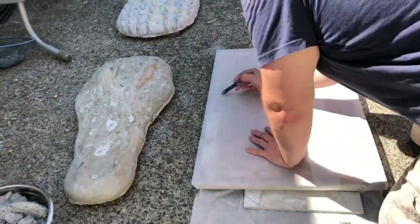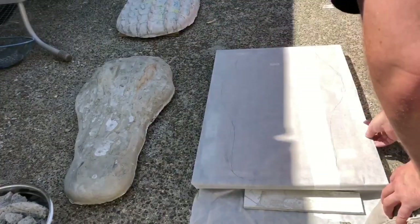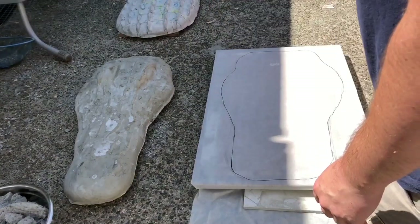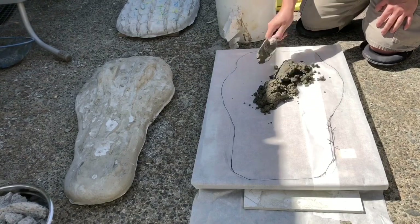Starting with pencil, trace out your design on parchment paper — it's going to release the concrete fairly easily after it's done drying. Then use a black permanent marker to get your final outline.